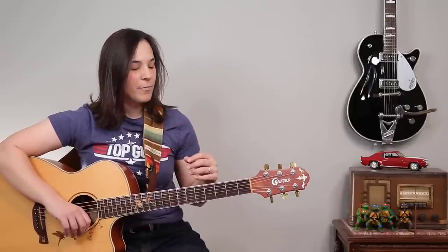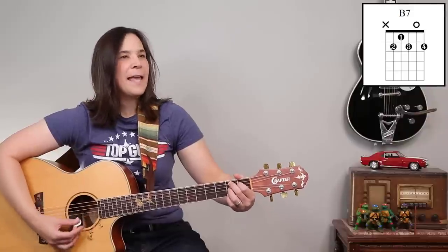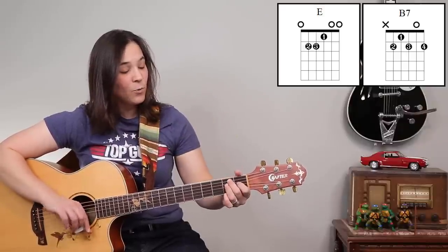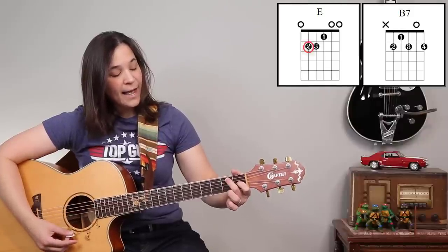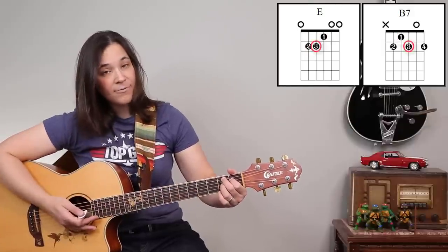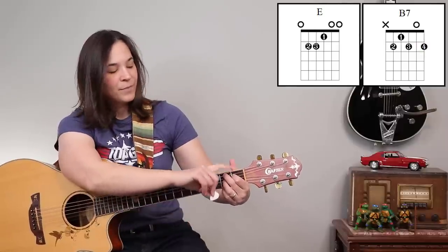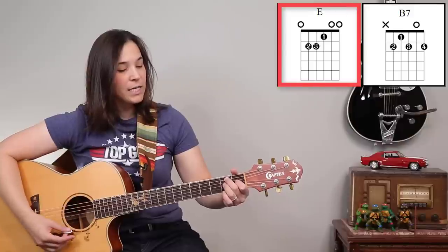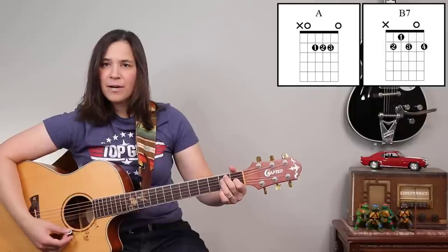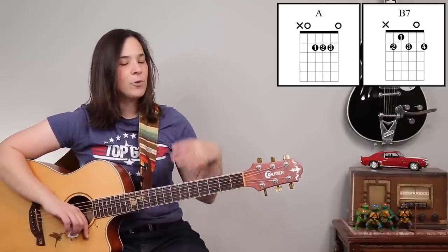The next two chords are a little trickier — probably about level 6 in my 7-level guitar system. We have a B7 chord, which has a very twangy sound because of that 7. The easiest way to practice is from the E chord, where your second finger acts as a pivot point. Second finger stays in place, first finger moves up one, and then the pinky on the bottom string second fret. Practice going from E to B7, and then A to B7 back and forth as many times as possible.